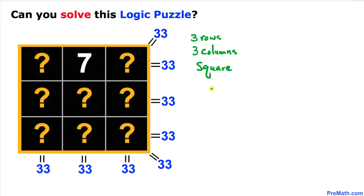Welcome to pre-math. In this video tutorial we have got a 3 by 3 square and we want to construct a magic square.